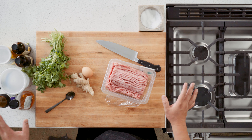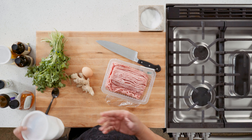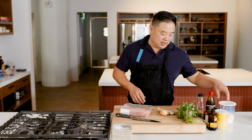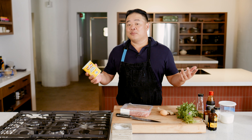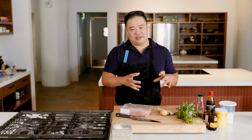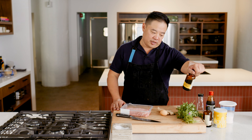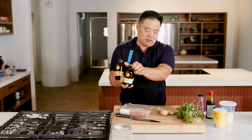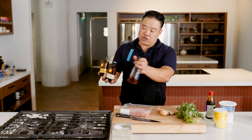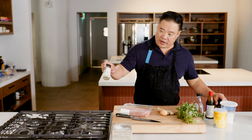Seasoning-wise, what we're going to have for our dumplings is a little MSG — you don't have to if you don't have it. Cornstarch, which sort of acts in the same way as breadcrumbs would in a meatball panade — it has that tenderizing effect and keeps the juices from just spilling out everywhere. A little sesame oil, a little soy sauce, a little bit of sugar in the form of agave — you can use granulated sugar, it doesn't matter. And then a little white pepper.